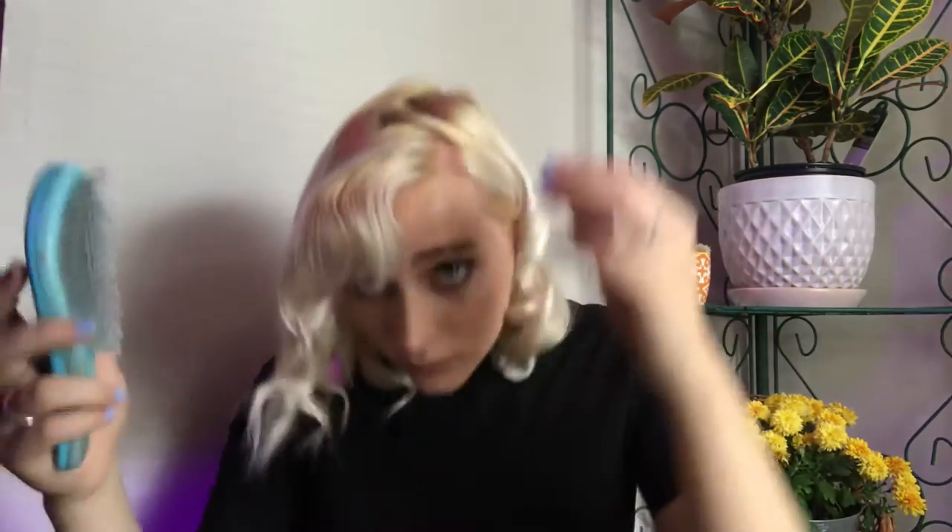Now I'm going to tuck some hair behind my ear on the side where we curled all the pieces going the same direction. On the other side we had pieces going both ways — towards and away from our face — so that it creates more volume and dimension.